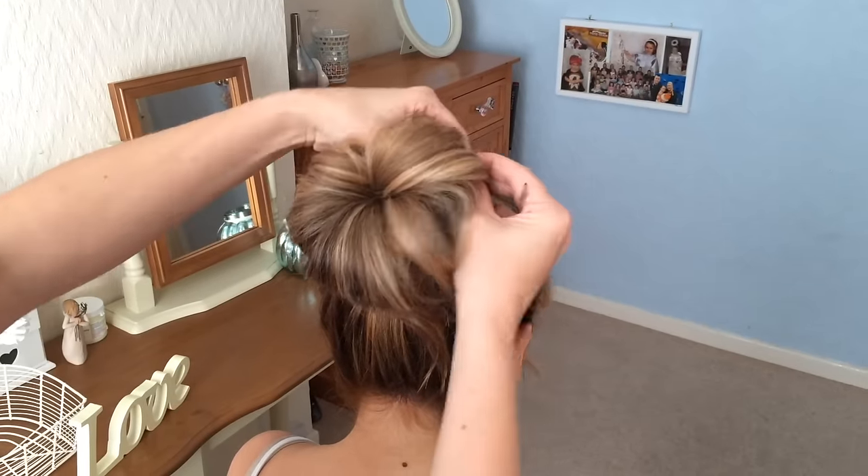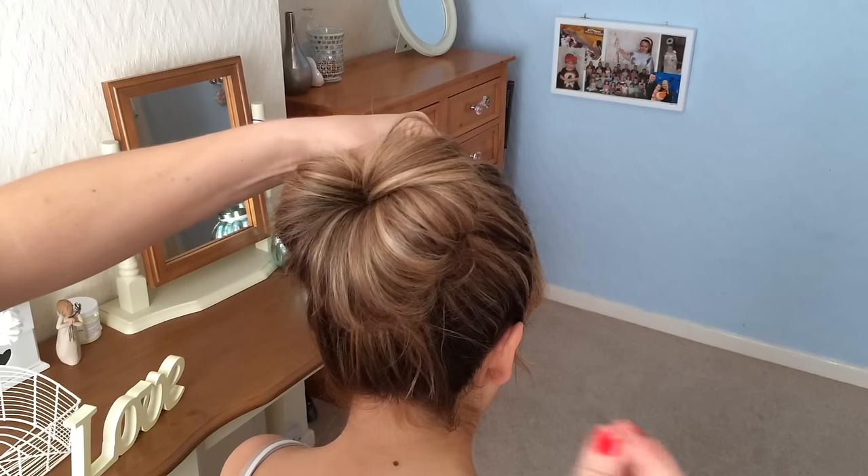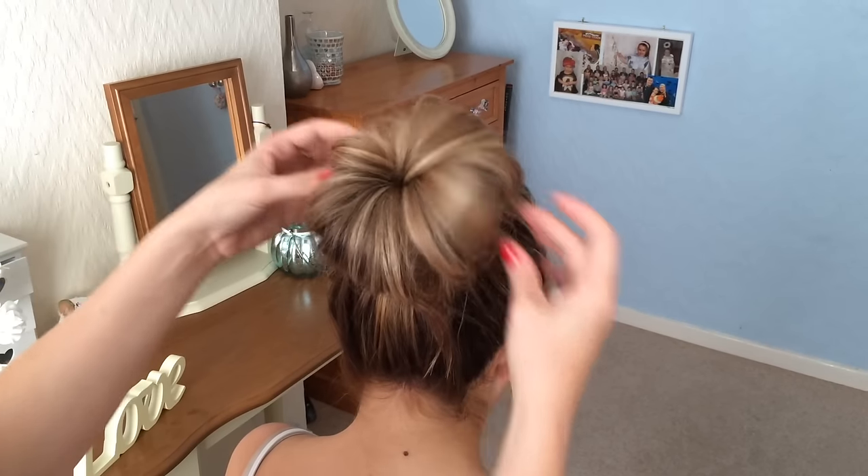Now you can leave the bun like that, or you can sort of mess it up a bit. I'm just going to take chunks of the bun in my hand and get more grips and just push those grips through the hair.